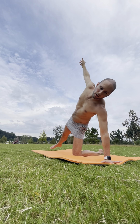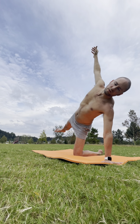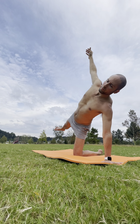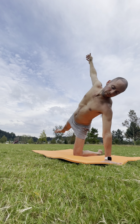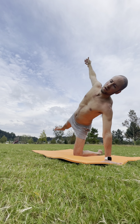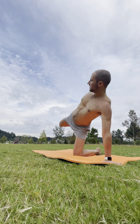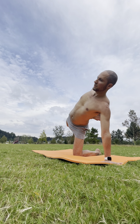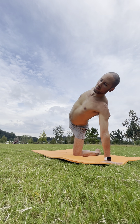On your inhale, you have the option to raise the right leg — if you did it on the other side, do it here. Right leg parallel to the ground, grounding down with that left palm, fingers spread out wide. If that leg is lifted, option to bend the right knee, grab onto the foot and kick it into your hand, peeling open that right shoulder. Squeeze that glute, press the knee back behind the hips.